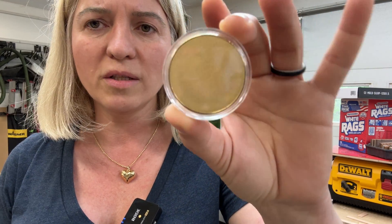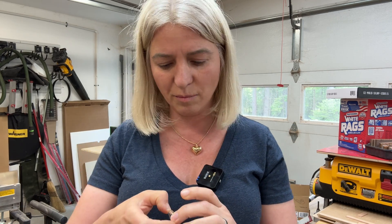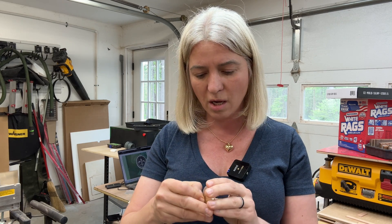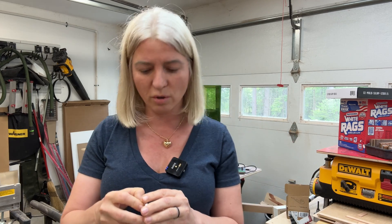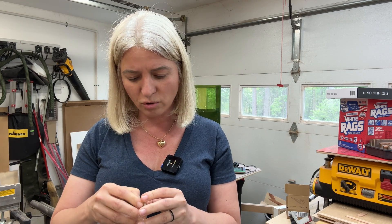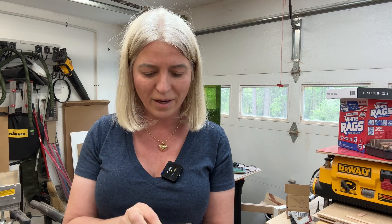I'll be using one of these golden coins — I believe it's brass, not sure. I bought them on Amazon, they come in a pack of 20 or 50. I'll put the link in the description below. They come in gold color and also silver color. For today I'll be using the gold one.